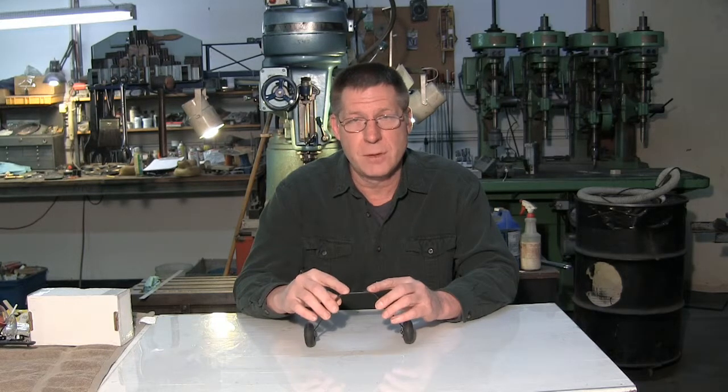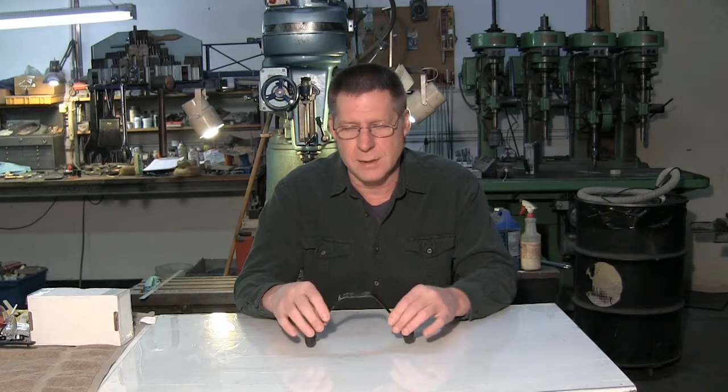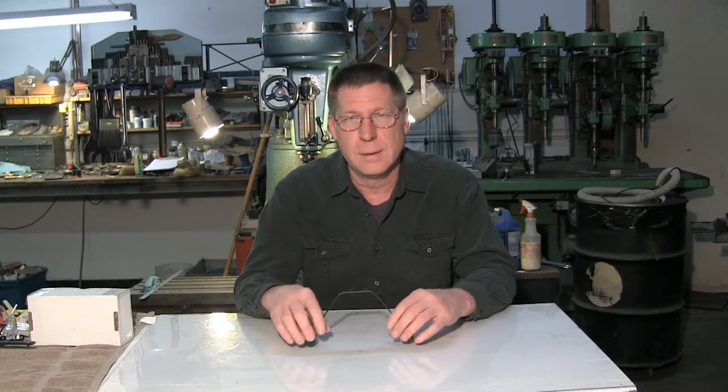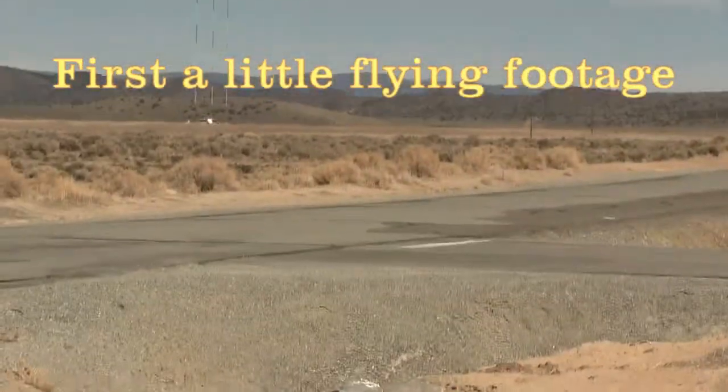I'll show you a little flight footage of the Yak, and at the end I'll put several take-home landings on so you can see how this gear works. Thanks for watching. I'll see you next time.